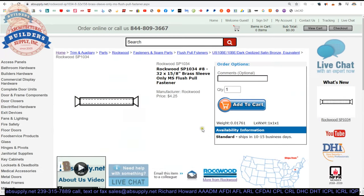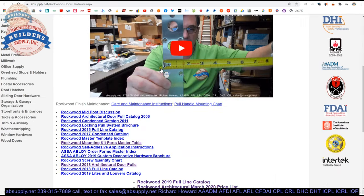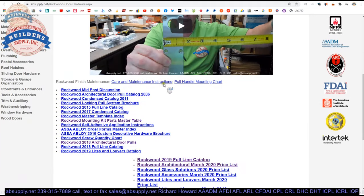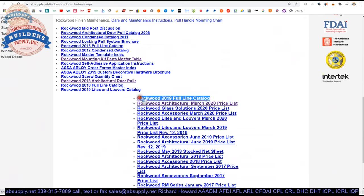There's a link below this video to the manufacturer's page. When you click on that you'll be able to pull up the landing page on our site. You'll be able to view everything in Rockwood's website, their product catalog, their core product line, kick plates and things of that nature. Their architectural door pull catalog is here as well — that's a hundred-plus pages of idea book. The mounting kit parts master table is also here.